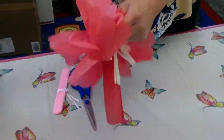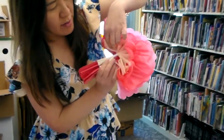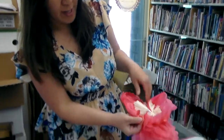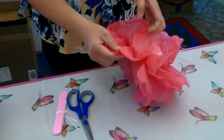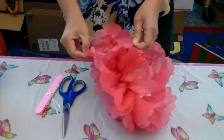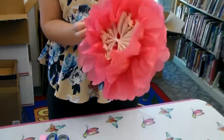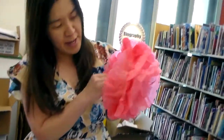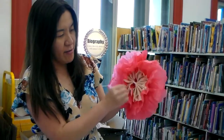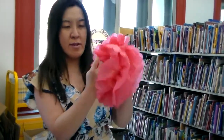Keep going onto all the layers and open them up. Do the same thing with the other half — open it and fluff it up. You have something like this and you can fluff it up in the middle to make it look real, like it's a real flower. This is the medium one, and you can do the same thing with the tiny one if you prefer — the tiny one will look smaller than this one.